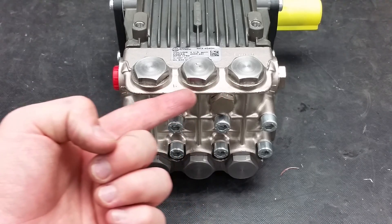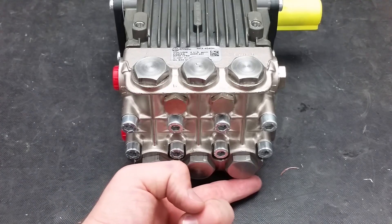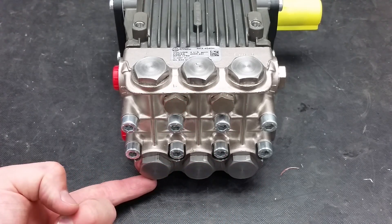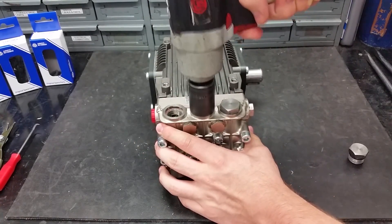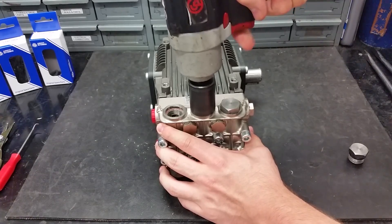Both the discharge and inlet valves on this pump are the same, so I will only show you one set. To replace the valves and O-rings, start by removing the valve caps on the pump using a 24-millimeter hex socket.